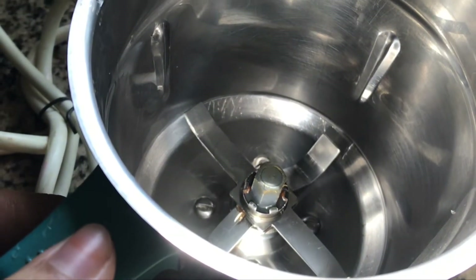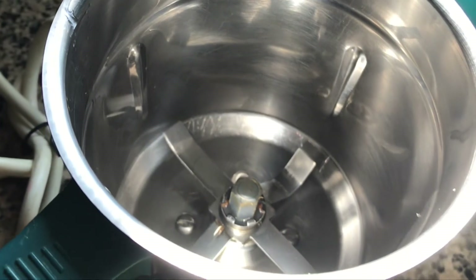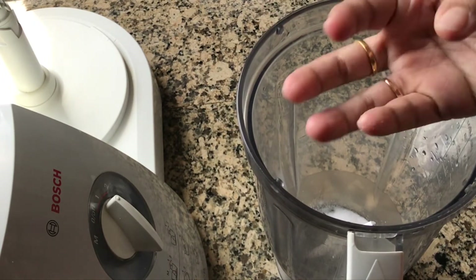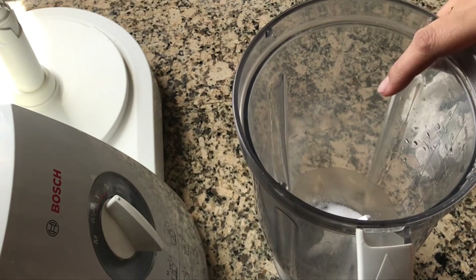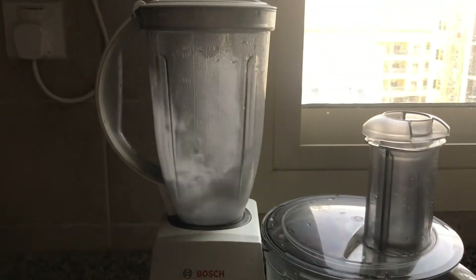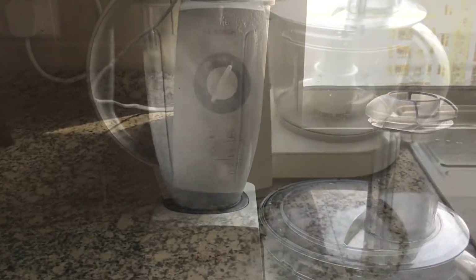Now to sharpen the blade, put some salt into the blender. It is better to use rock salt, but if you don't find rock salt, regular salt works too. Add some water and blend it for a minute at high speed — the blade will be super sharp. Try it out!